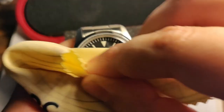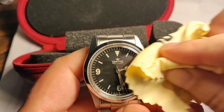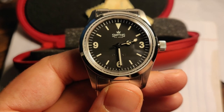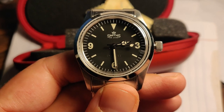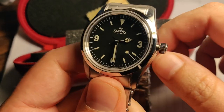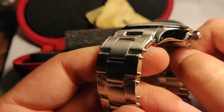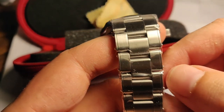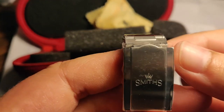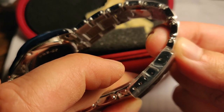Let's give it a good wipe. There it is in all its splendor. 36 millimeters — I don't know the lug-to-lug but it's pretty short, I think it's 44. Signed crown, the crown is open because I want to set the time. Riveted bracelet — it's kind of coarse but I'm okay with it. Signed clasp, three micro-adjustment holes.